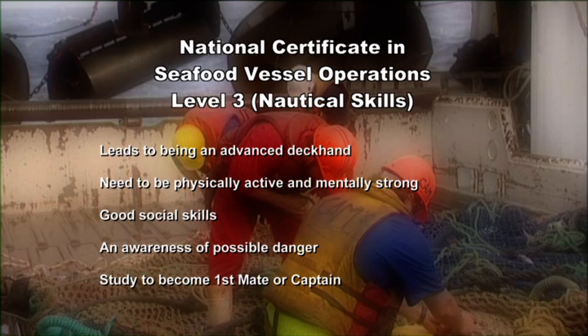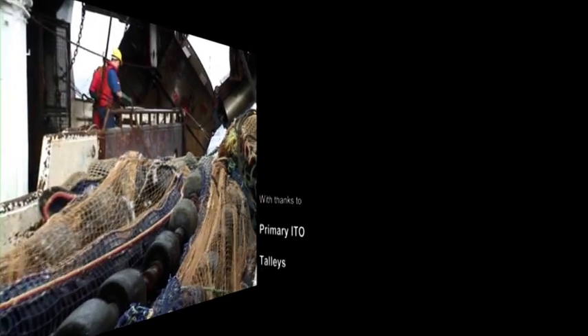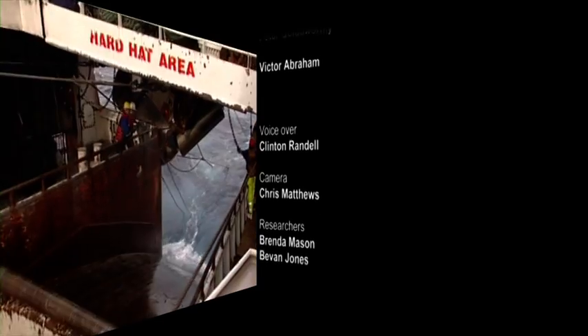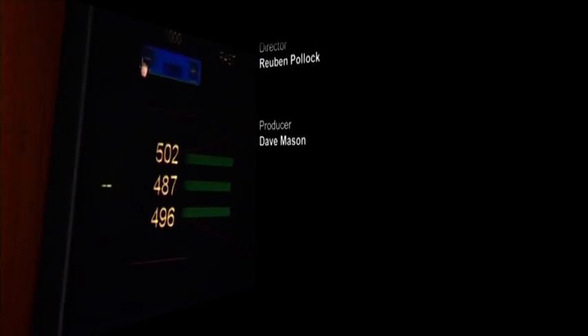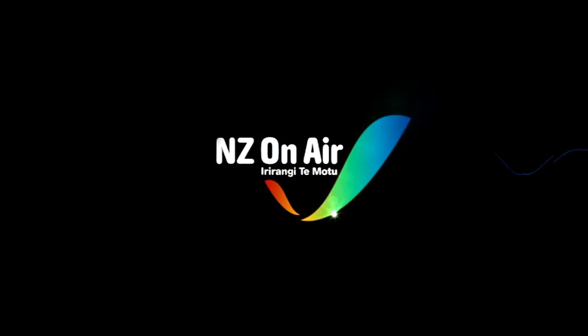Supporting local content — New Zealand On Air.